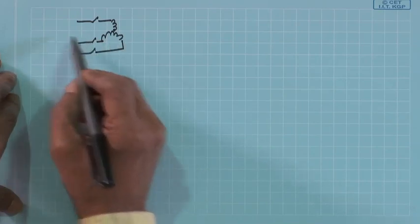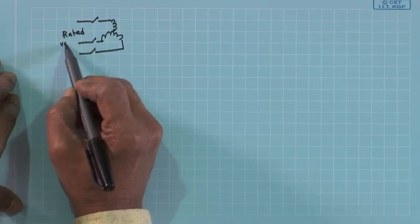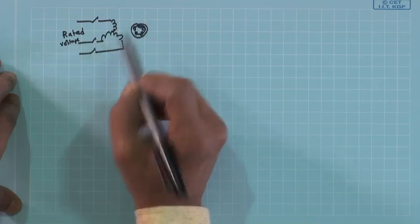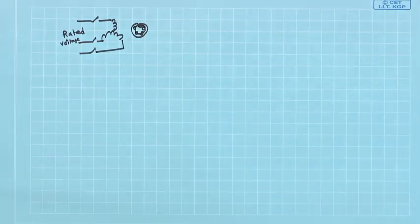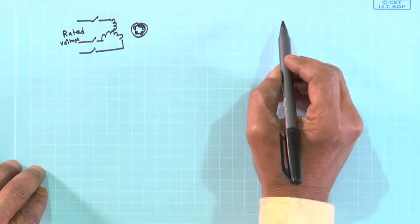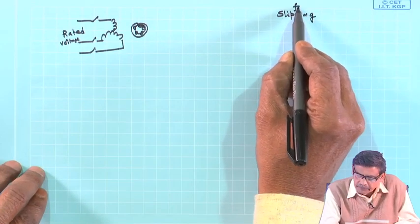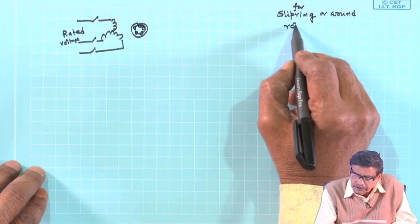In a simplified diagram it looks like this: rated voltage here. And here is the rotor of the induction motor — cage rotor. For a wound rotor induction motor, the motor can be started by connecting some external resistance in the rotor circuit via slip ring — this is the slip ring or wound rotor induction motor.